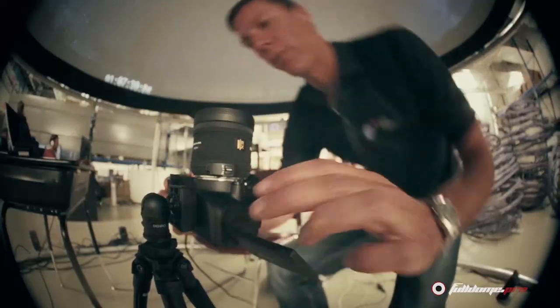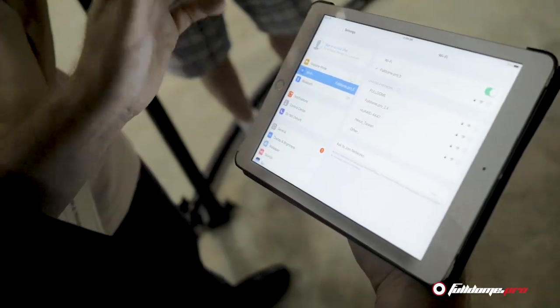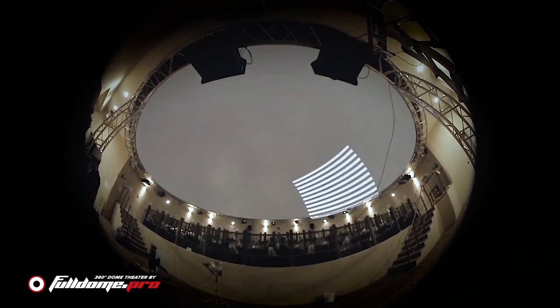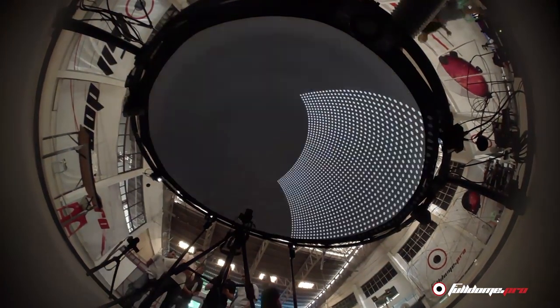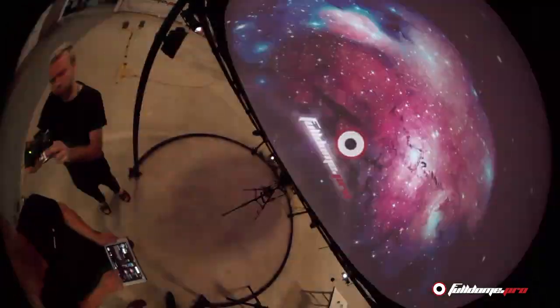Once the projectors are roughly aligned and connected to the media server, we place the calibration unit at the center of the dome and, using the intuitive iPad app, start the fully automatic calibration process. Now it's a good time to grab a cup of coffee. Subsequent calibrations and adjustments can be completed in under five minutes. Now your dome is perfectly calibrated with a seamlessly blended image, bright whites and deep blacks, and is ready for an audience.